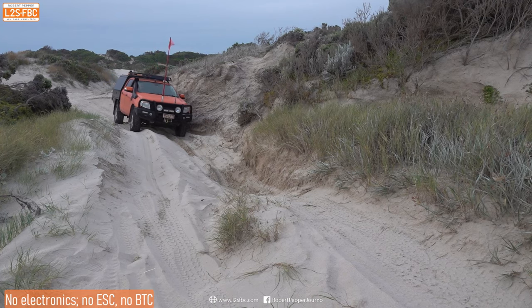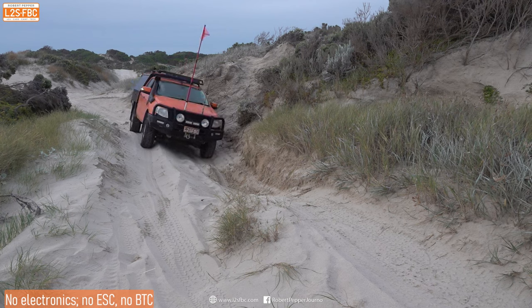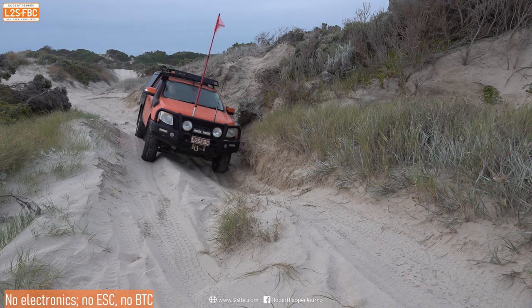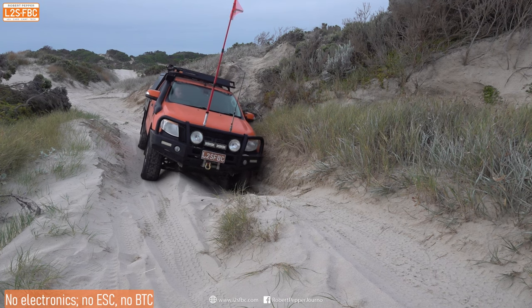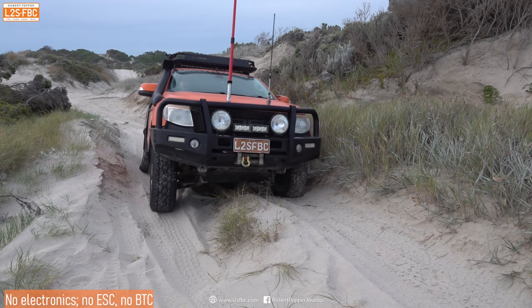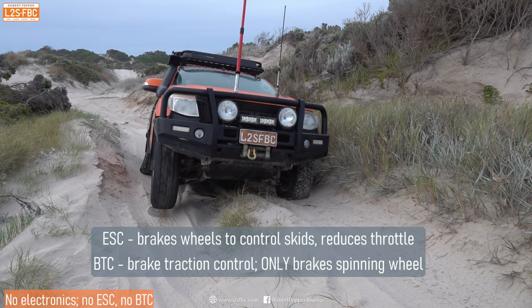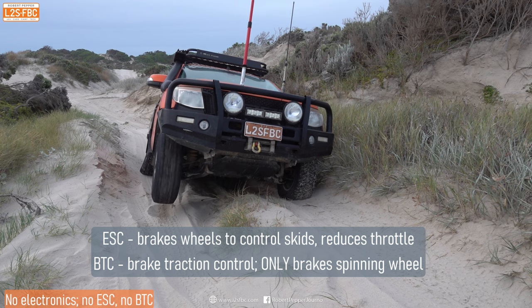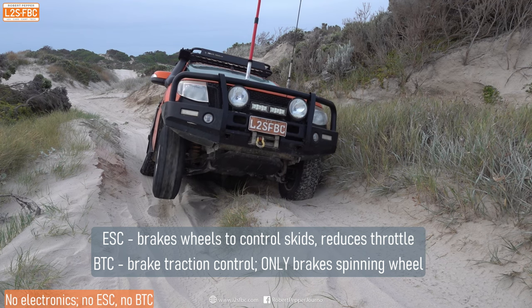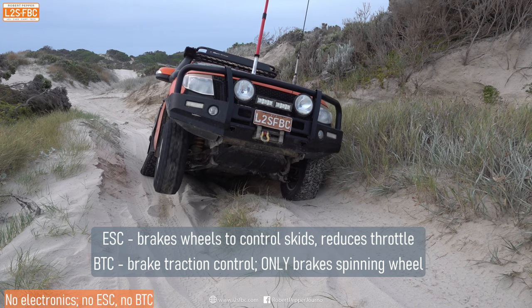Let's see what happens when I've turned both brake traction control and ESC off — no electronics in my Ranger. I'm going too slow on this little sand dune, but it's just for demonstration. I increase the revs and absolutely nothing happens. Just pure open diffs — the car just digs itself in.